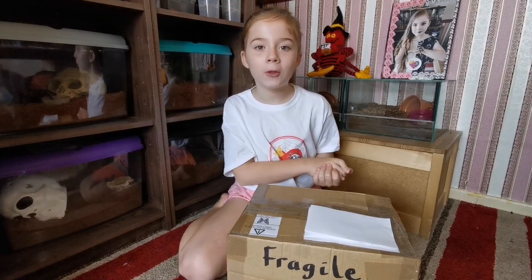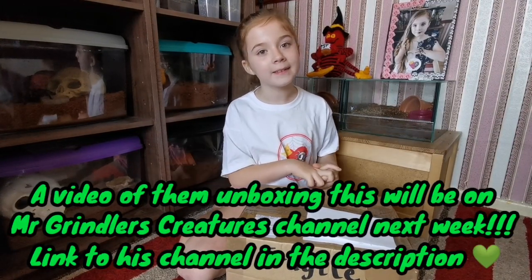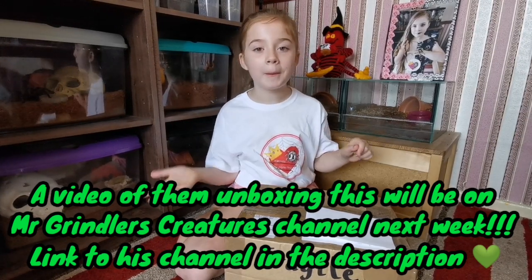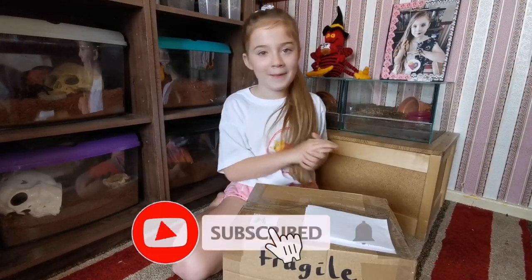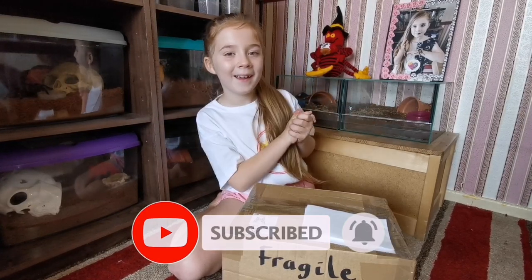Package ready to be sent! I hope you like your new additions, Lexi and Skyla, and I hope this video also helped other people learn how to pack tarantulas — well, slings. If you liked this video, don't forget to smash that like button and subscribe button, and I'll see y'all next time. Goodbye, stay safe!